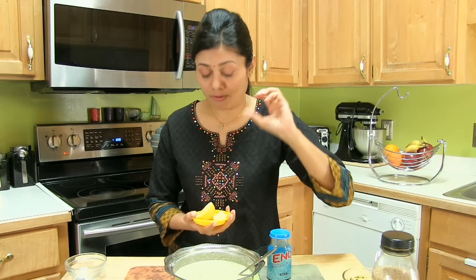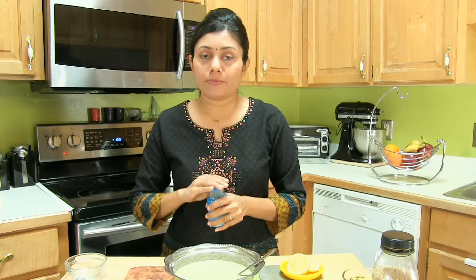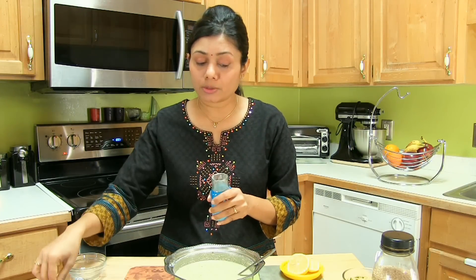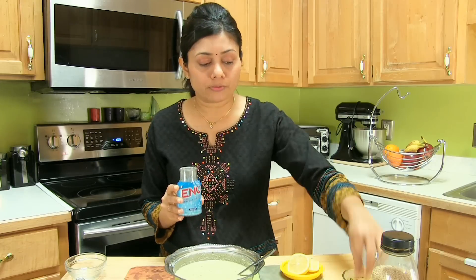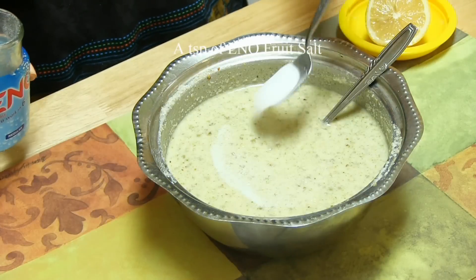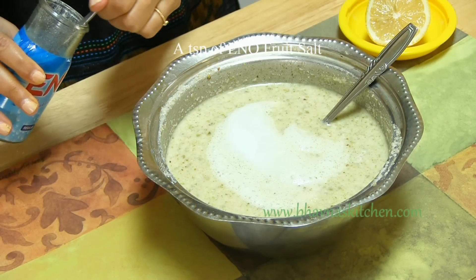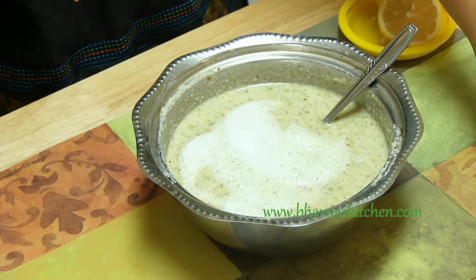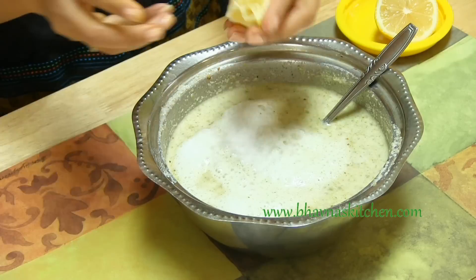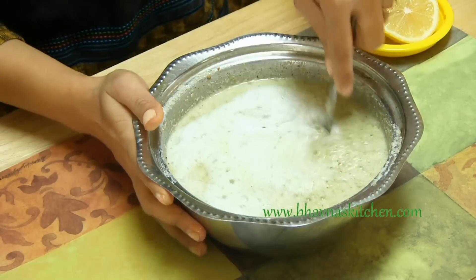That's totally optional. Now the last thing to add to make this Dokla nice, spongy, and soft: I add Eno brand fruit salt. If you don't have it, you can find it at any Indian grocer, or use baking soda or baking powder. Add about 1 tsp of Eno — you can see how it bubbles up. That's the sign it's fresh and working. Add just a little bit of lemon juice and give it a good stir.